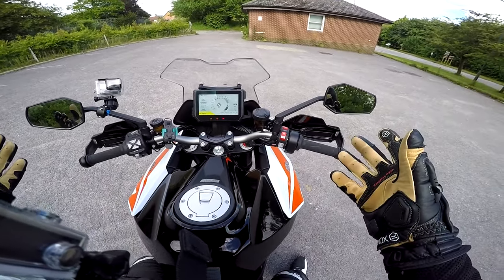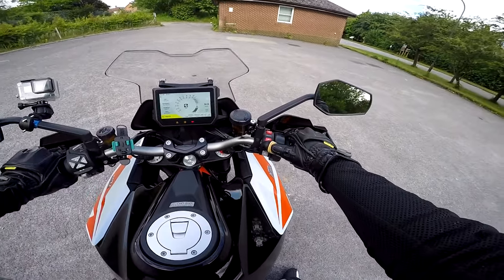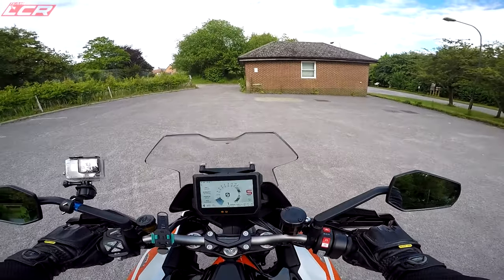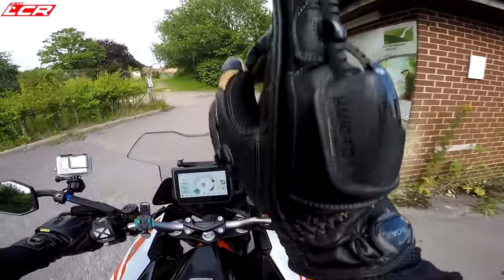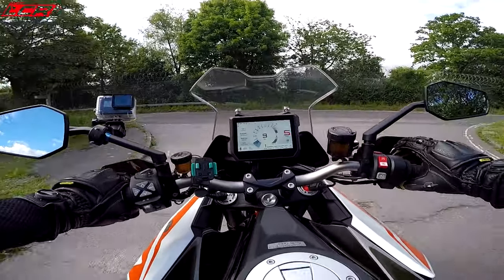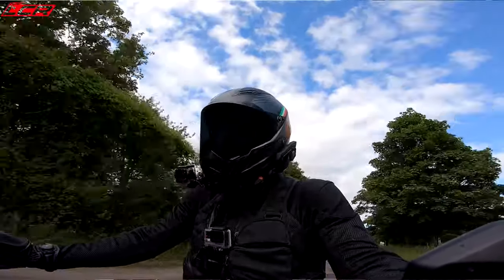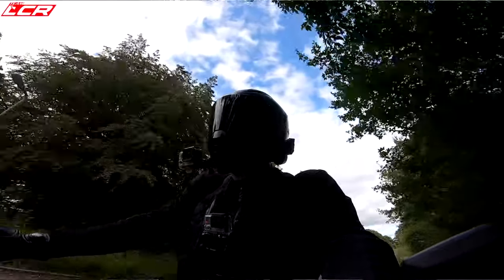Sitting on this bike — it was two years ago since I rode the original. I actually went to France on the original GT and had a fantastic trip; I've got a whole series on that trip so I'll put a card up in case you want to watch it. I ended up taking the bike on track around Folembray Circuit in France, which I probably shouldn't have done — I had no permission from KTM — but it was fantastic.